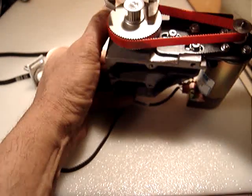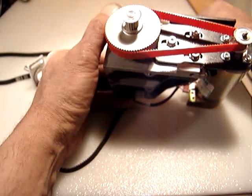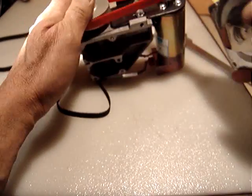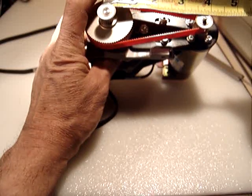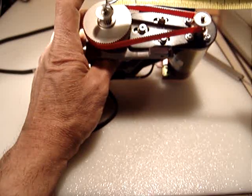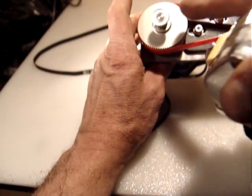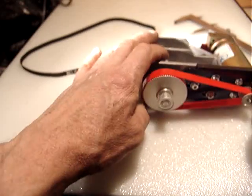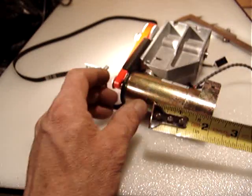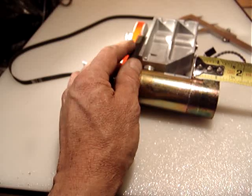The big pulley is about one inch and three quarters, a little bit over one inch and three quarters. The distance between centers is about three and a half inches. The motor itself is two inches and a half, and the encoder is about an inch and an eighth.